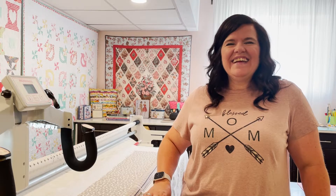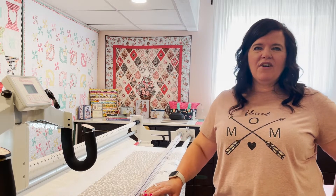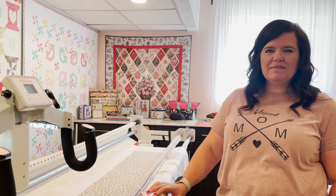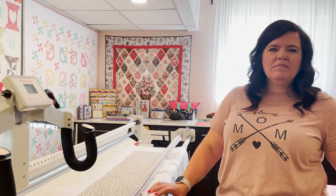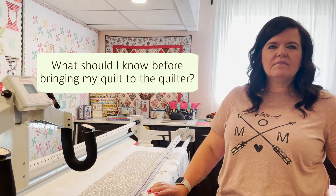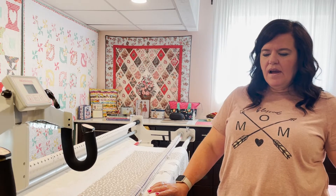Robin admits she has a stack of quilts that aren't quilted yet - getting the quilt top done doesn't mean it goes straight on the machine. Gifts and store quilts get done faster. The question of what to know before bringing your quilt to a quilter comes up next.